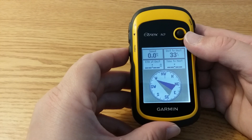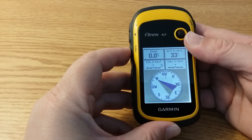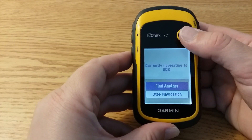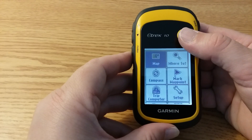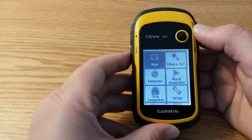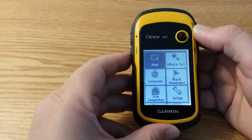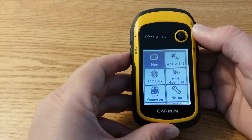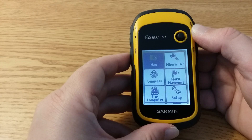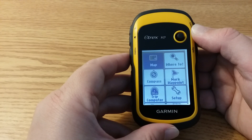When you arrive at the point, click the menu button twice, select where to, and select stop navigation. You're done and ready to move on to the next waypoint using the steps just described. Thank you so much for joining us. Check out other programs and videos on our website and YouTube channel at www.hendrixcountyparks.org. We'll see you at the parks again soon.